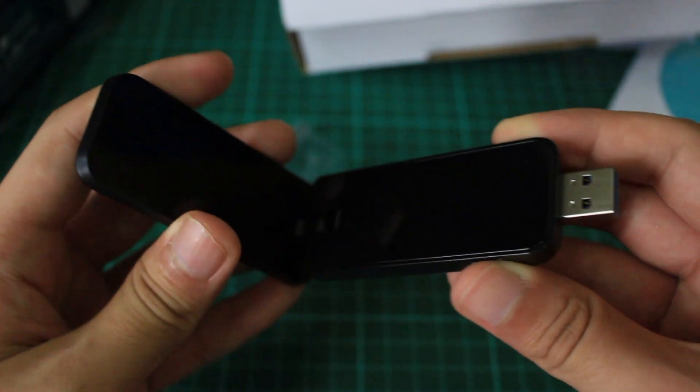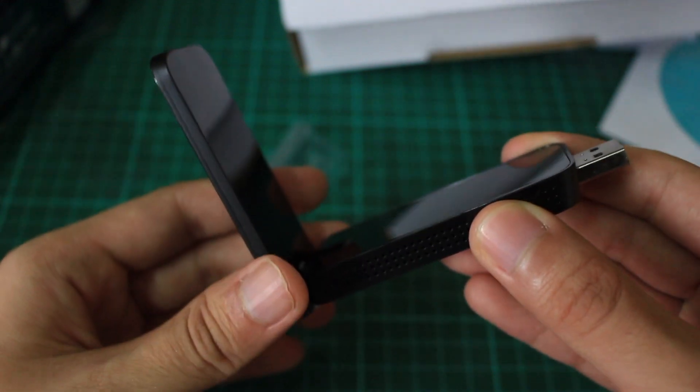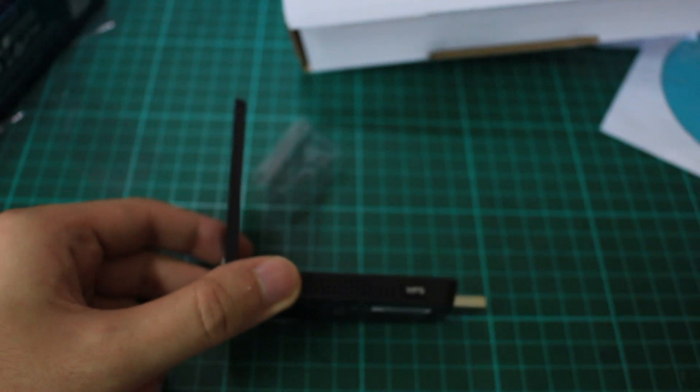You open it like this to use it — this acts like an antenna. USB 3.0, very slim. Yeah, that's about it — that's the unboxing itself. I will do a review in the future to test it out and see whether this is a good WiFi adapter or not.